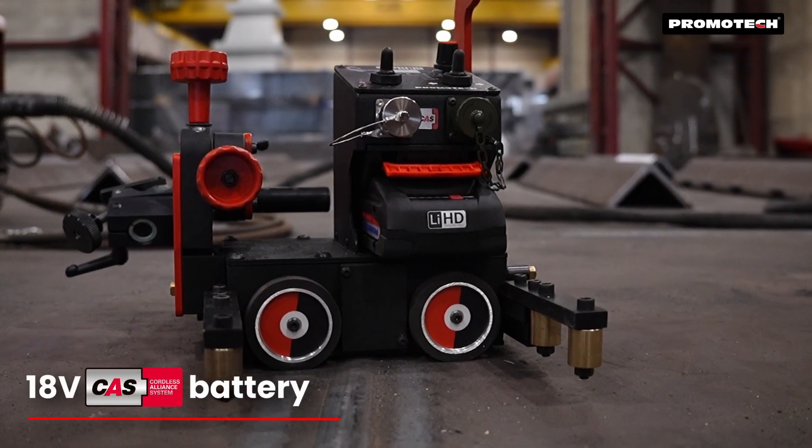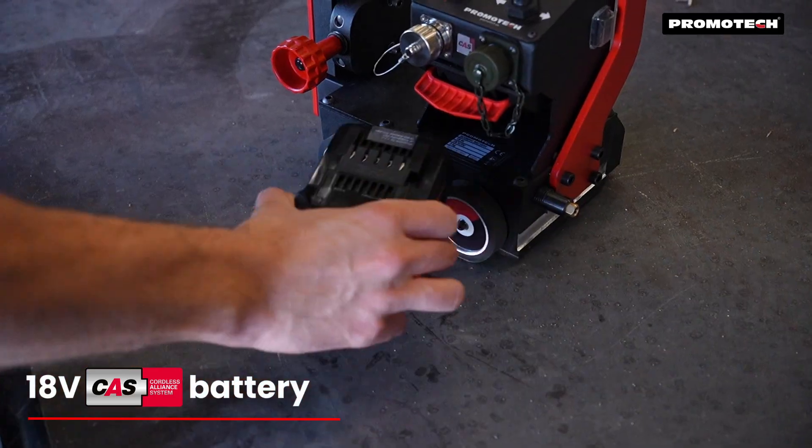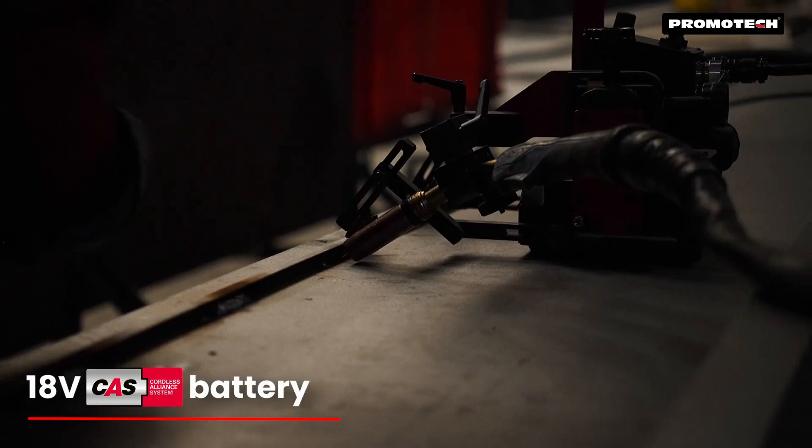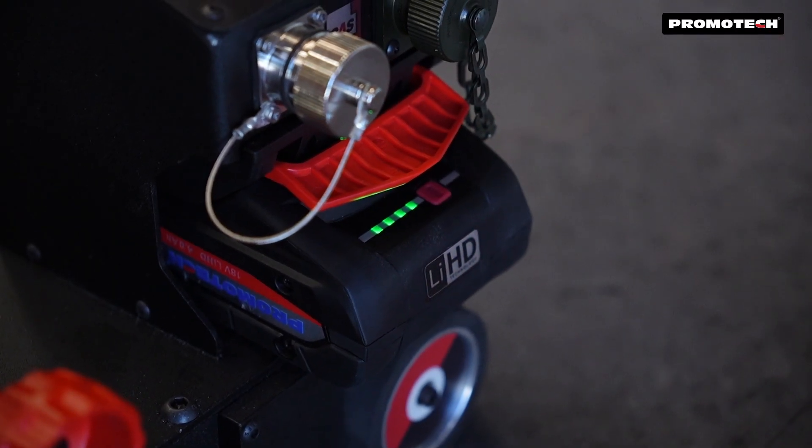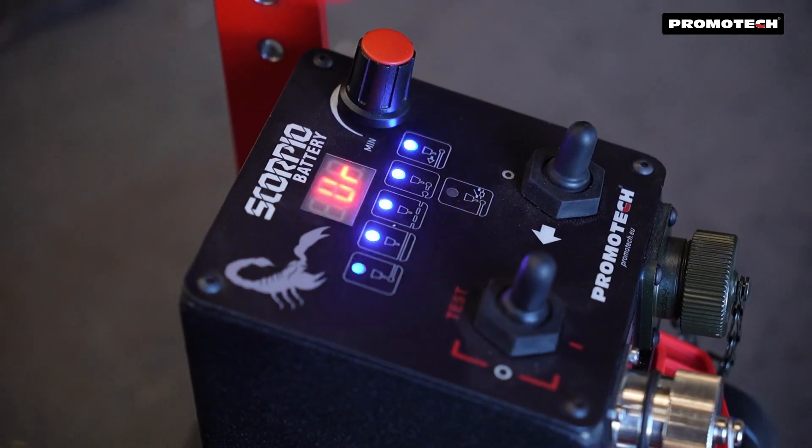Powered by an 18-volt lithium battery, the Scorpio delivers maximum power for even the toughest applications without the need for cables, ensuring extended battery life and maximum safety.